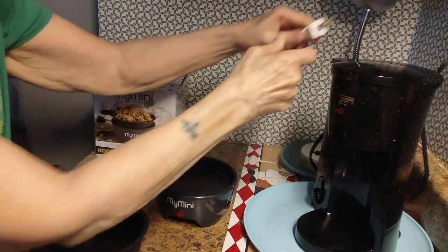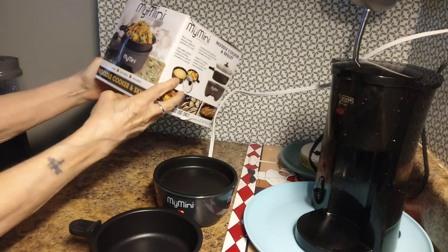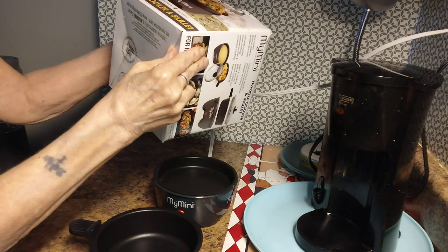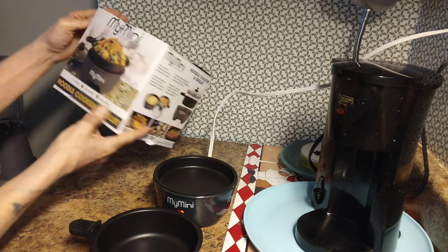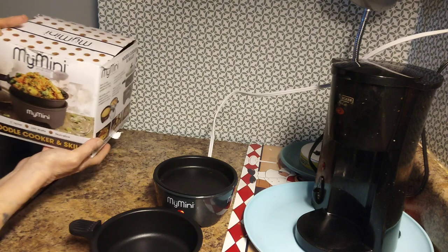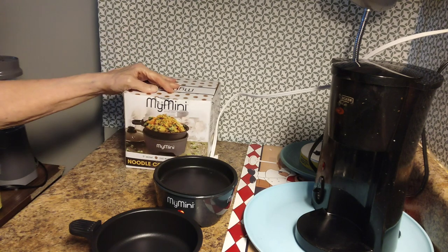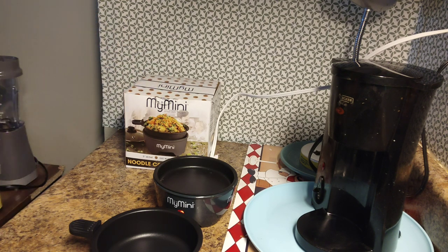I have a bunch of these little appliances — I have the egg maker, the sandwich maker, the griddle. I have quite the collection. You can find this one at Walmart; it wasn't that expensive. I actually looked at it online myself and thought about buying it, and then my son surprised me with it for my birthday.